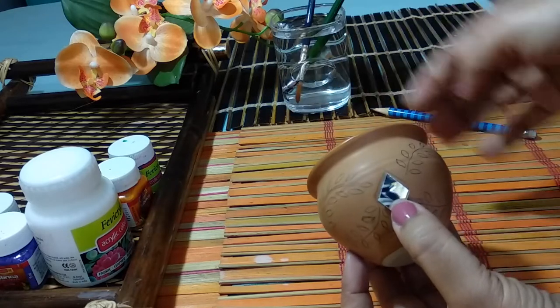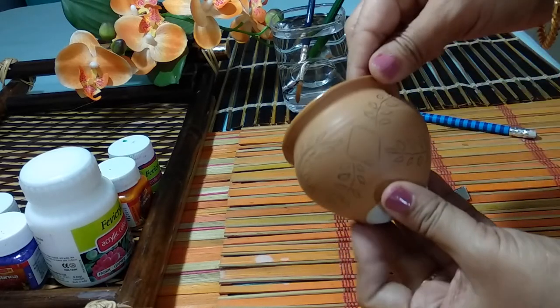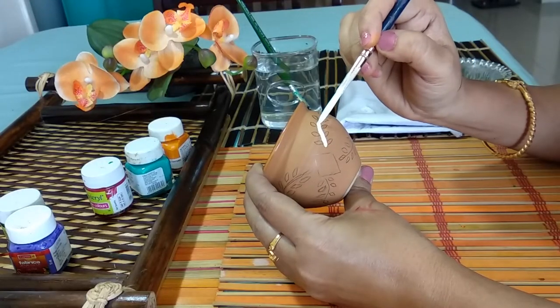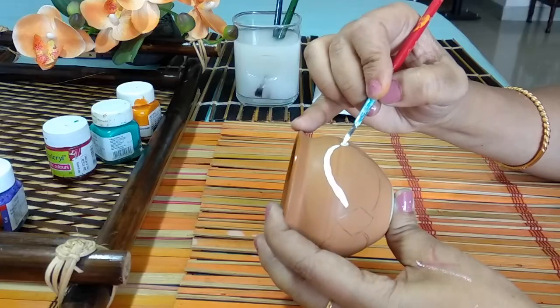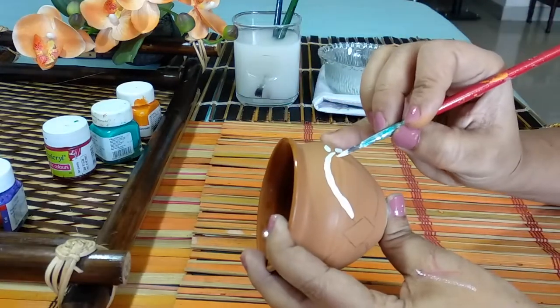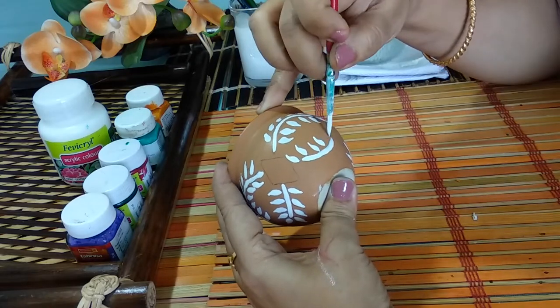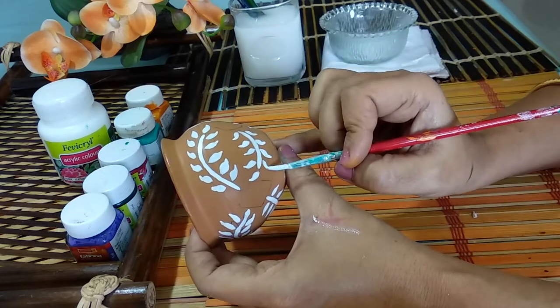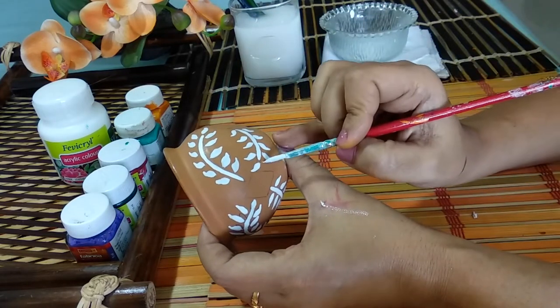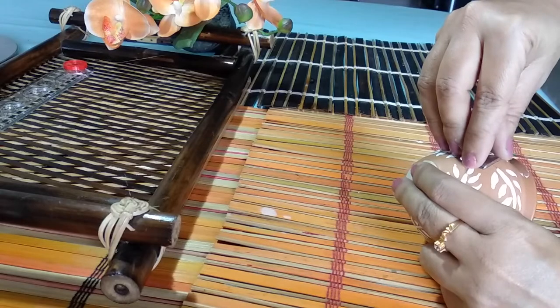Here is the second one — I'm going to use only white acrylic color to paint this pot. This white leaf pattern really looks great on the natural mud base color. And now I'm going to stick mirrors to decorate the pot.